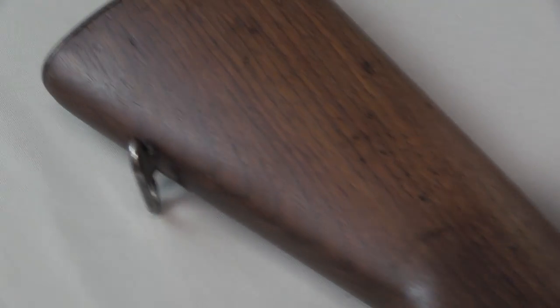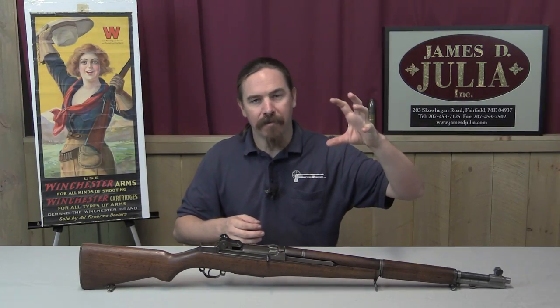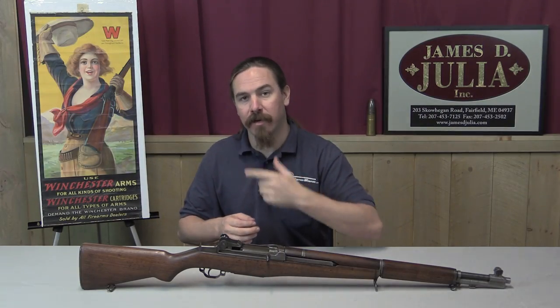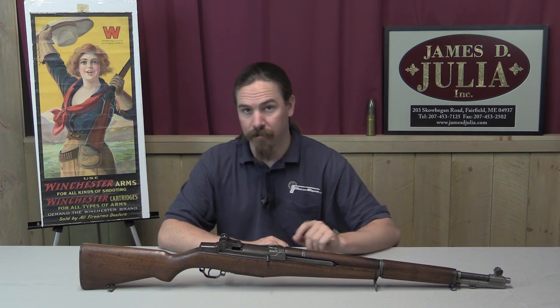Instead of actually drilling a hole in the barrel, what they would do is have a gap between the end of the barrel and the actual end of the muzzle, and kind of tap gas off from behind the bullet and run it into a gas piston. We'll take an up-close look at how this mechanism works in just a minute.